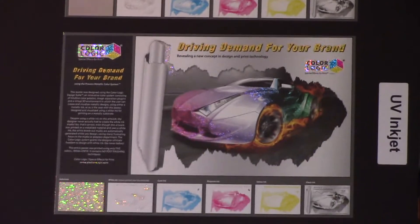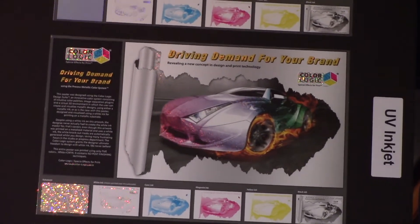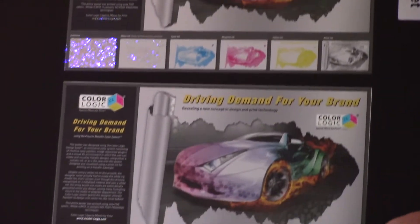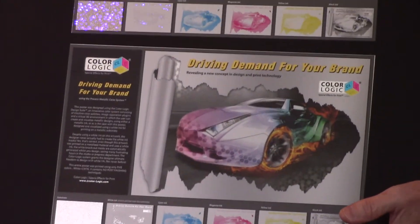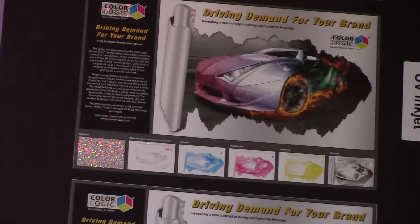So again, this is the same image on three different substrates, and our goal here is to show you what is possible with your UV inkjet on a variety of these metallic substrates.